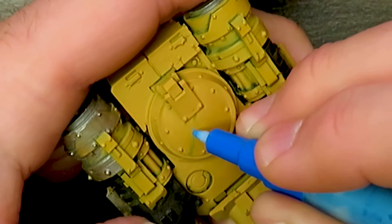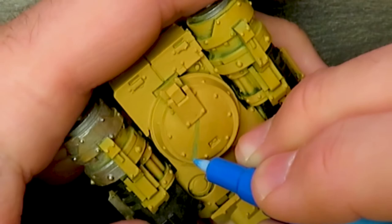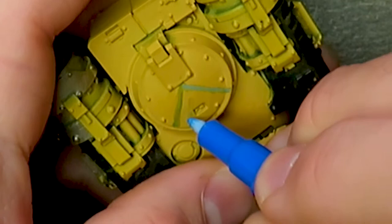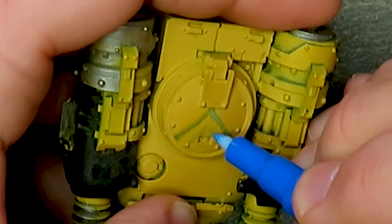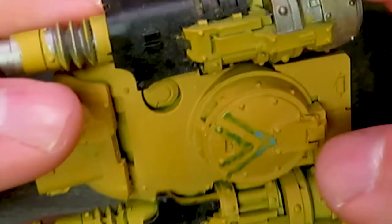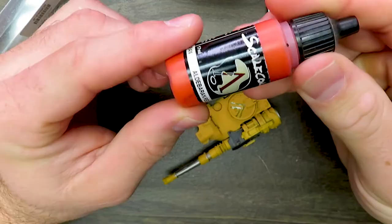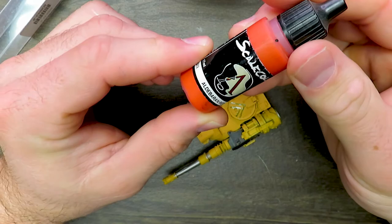There we go. I can see that this is going to definitely take some getting used to because that is a very thin line, very thin amount of product. We're just trying to see how this works here. I'm not the world's best at drawing straight lines. You know the stuff is dry when it turns light blue — like right here, if it's still dark, kind of green, it's not dry yet — so we're going to let that dry.